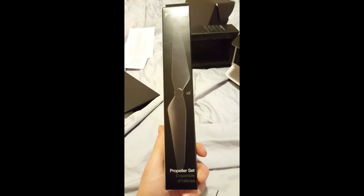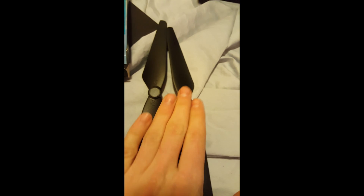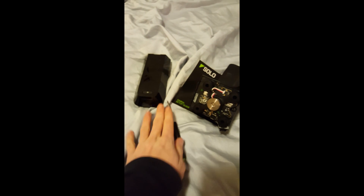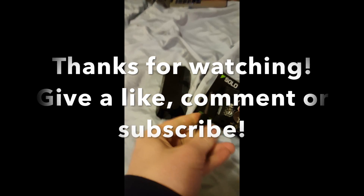Lastly but not leastly, we have the Solo propeller set. Opening it is kind of interesting — you can open it from the back, there's tape, but you can also open it like this. And there we go — there's both, one of each. Alright, so that's it for the unboxing. Stay tuned for the test flight and test flight review.